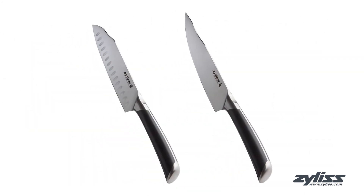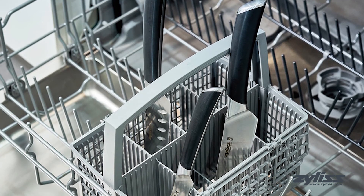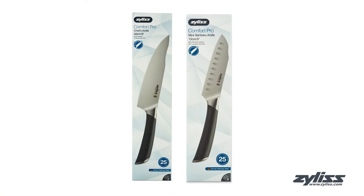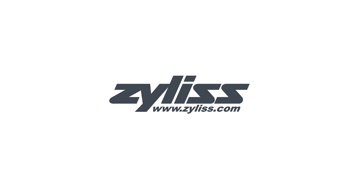Both knives come with a lifetime Xylus warranty and are dishwasher safe, remaining sharp wash after wash. For more information or to purchase this bundle, visit www.xylus.com.